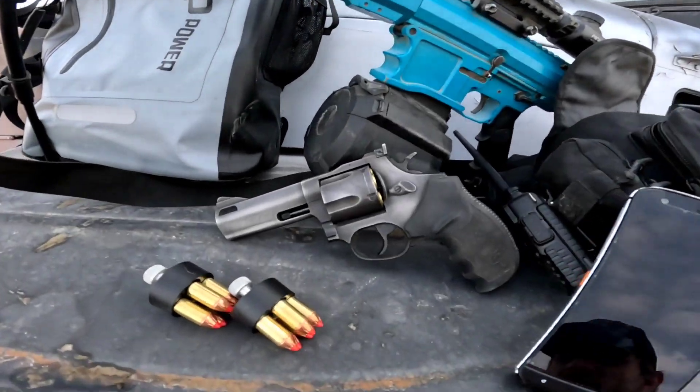Hi, I'm Jared. Welcome to Everyday and Adventure. Today we're going to be discussing my .44 Magnum by Taurus — it's the Taurus Tracker.